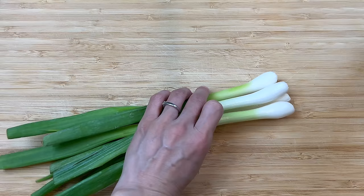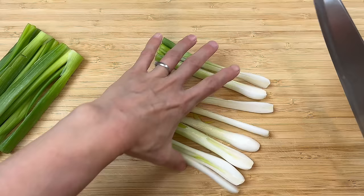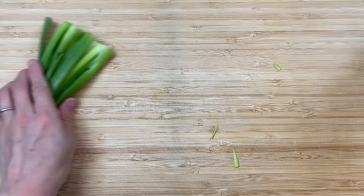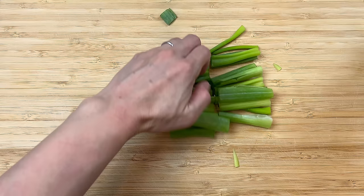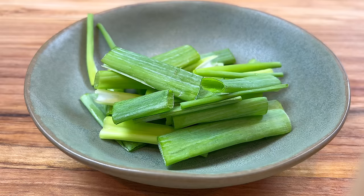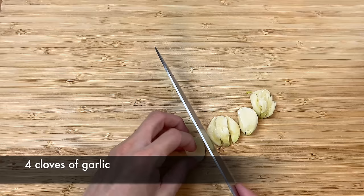First, we will cut about four green onions. Cut them right in the middle to separate the white and the green part. Spread the white part in half and cut them into two-inch sections. Cut the green part into two-inch sections too, and keep them separate from the white part because we will use them at a different time during the cooking process. Mince about four cloves of garlic — crush the garlic with a knife and take the time to finely mince them.